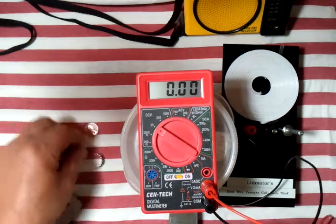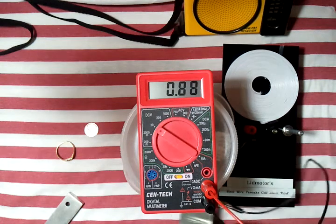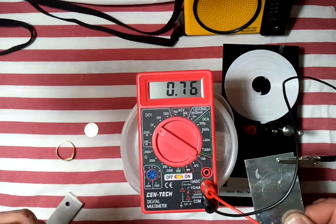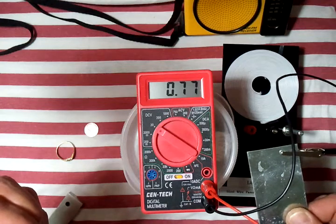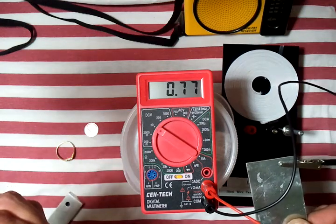Let's hook that up to the silver ring I found. Again there's the sheet metal, the silver ring. Looks like I'm getting about 0.75, 0.76, 0.77, 0.78 — it's going to bounce around there a little bit.